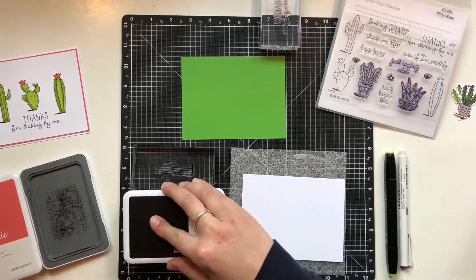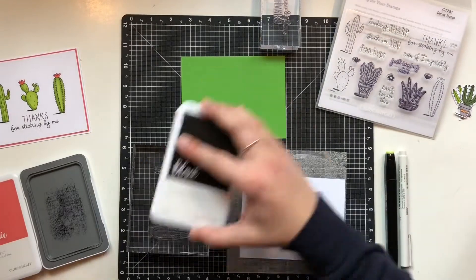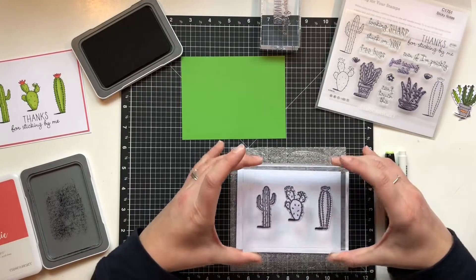Now I'm inking it up. When you have a big block like this, sometimes it's easier to lay it down flat and then put your ink pad onto the stamp, instead of putting your stamp onto the ink pad.